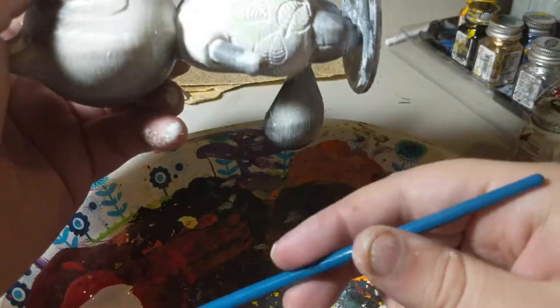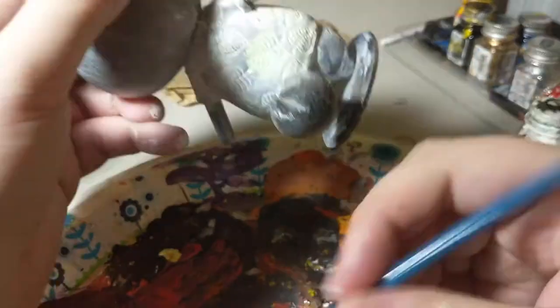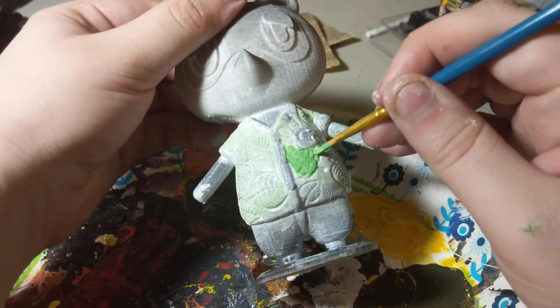I started filling in the little crevices on the leaves on his shirt with a light green and then again with a dark green.